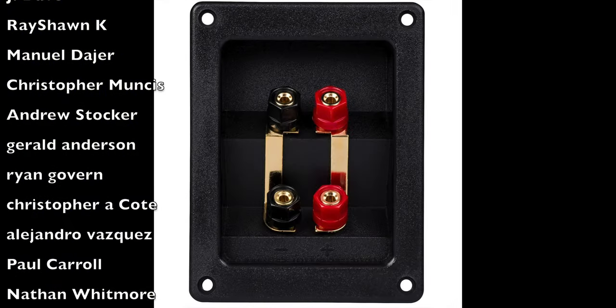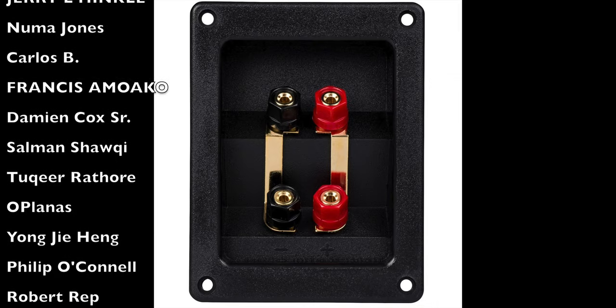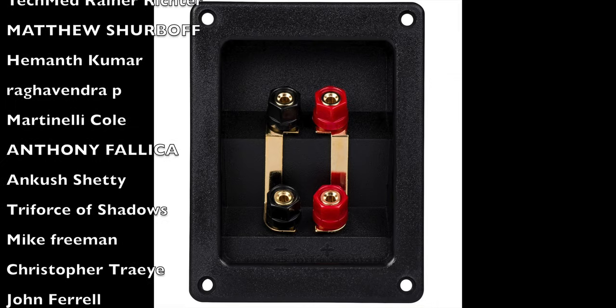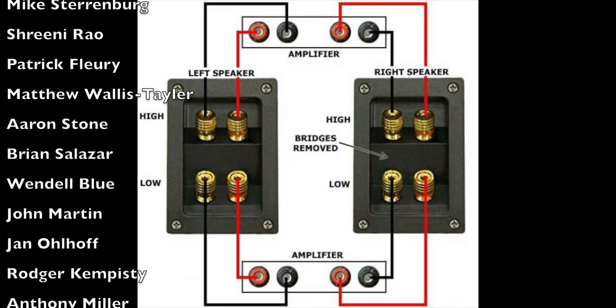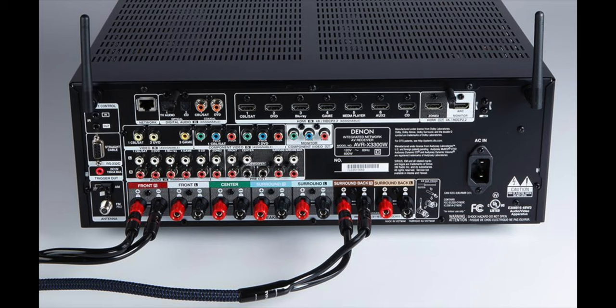First things first — how do you know if you can biamp your speakers? Basically, if the back of your speakers have two sets of binding posts with a little copper jumper in between the poles, this means you will be able to biamp your speakers. You would remove the two copper jumpers and you'll have two sets of binding posts: one for the low frequency and one for the high frequency. If you have any unused channels on your AVR, you could use them for biamp.